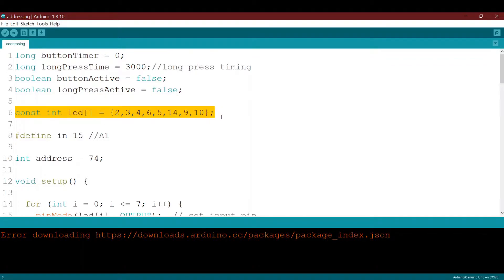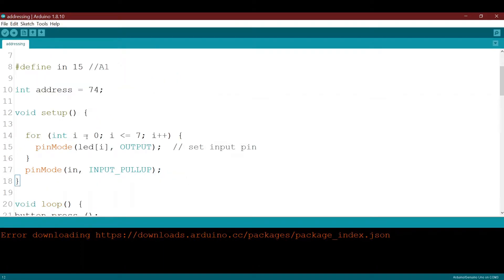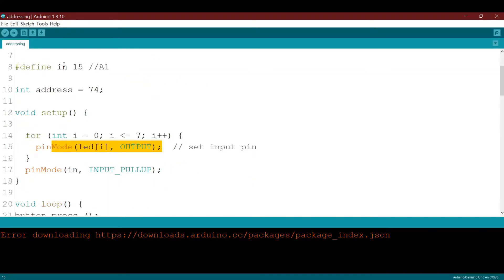This variable stores the LED pin outputs — I have eight LEDs to display the address of the sensor node. Pin number 15 or A1 is my input connected to the tactile button, and the address is 74, which I'll use to display on the LEDs. In the setup, I loop through pins two to ten declared as output, and my input pin 15 or A1 is declared as input with pull-up resistor.